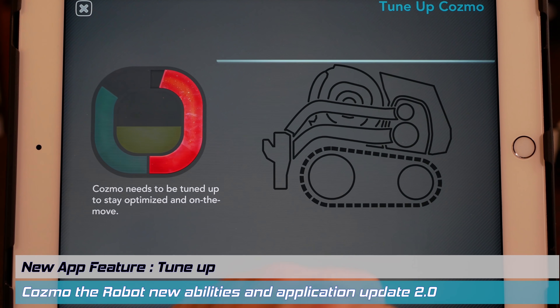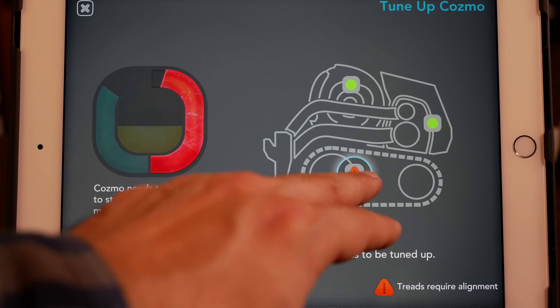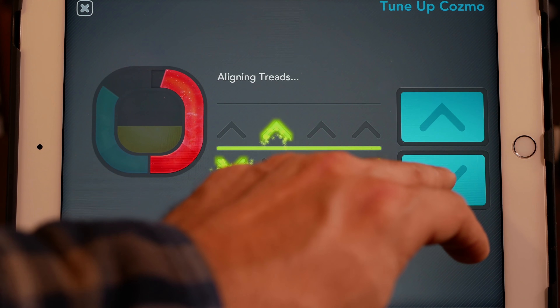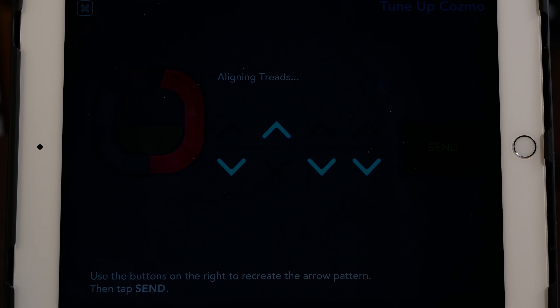Let's start with tune-up. Here's the application I was talking about. You click the button, it does a scan — the treads need some alignment. So I'm going to press a few buttons as indicated: down, up, down, down. Every time it will be different. And that's it — Cosmo's ready to go.